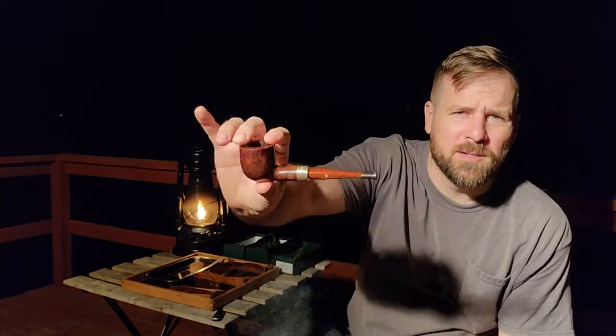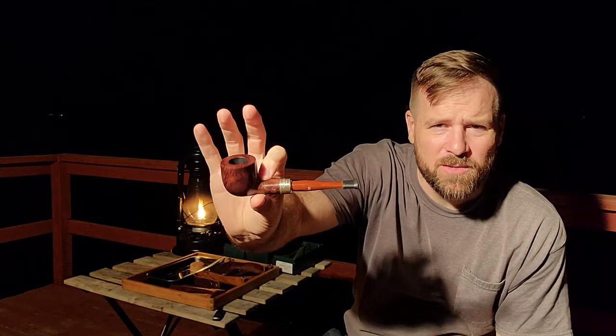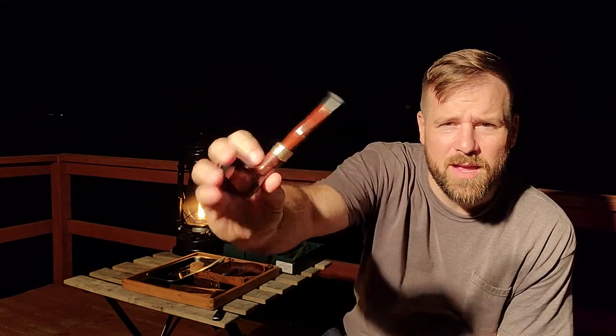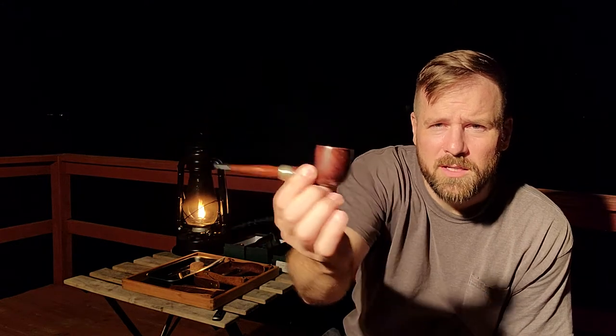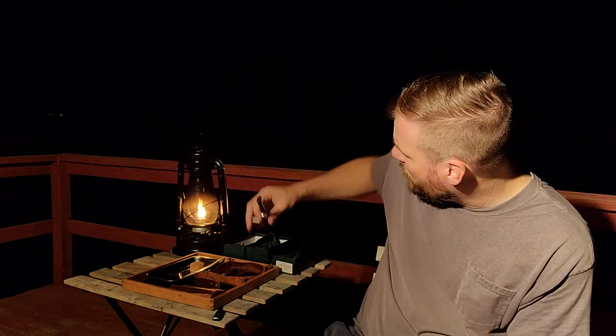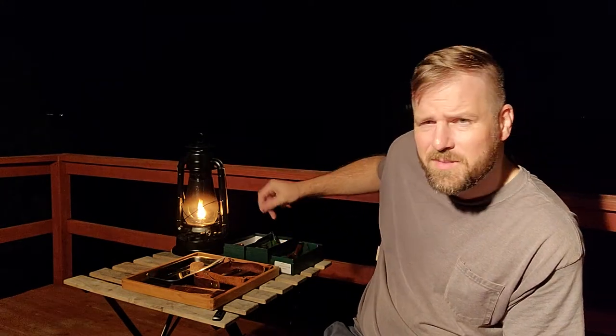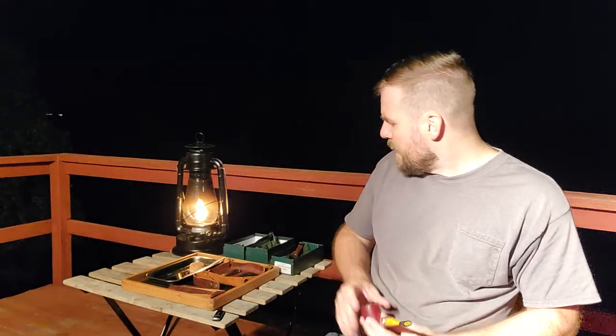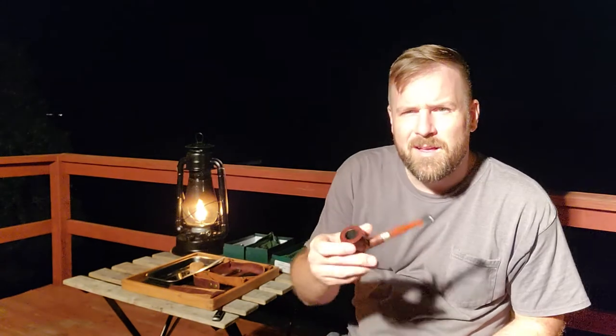I'll start with this one here. This is the 606 Ashford — very nice smooth finish. It's got kind of a Cumberland-looking acrylic and a silver band. You can see nice thick walls — really great pipe. I love how they're straight pipes. I'm not a big system guy, so the straight pipes are my preference. I like the way they just hang.